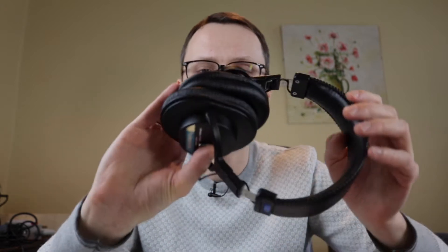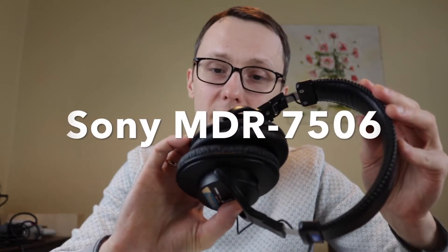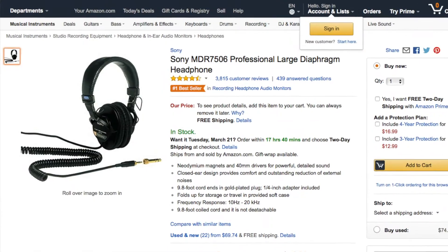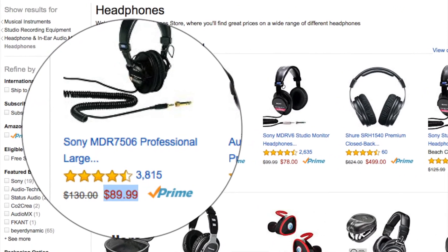Welcome back. This time I want to show you how I converted these wired Sony MDR7506 headphones into wireless Bluetooth headphones. These Sony headphones are the best-selling headphones on Amazon at the moment. The suggested retail price is around $130 US dollars, but you can get them much lower than that. People love them because they don't do anything to the sound — the audio you're hearing is actually how it's intended to sound.